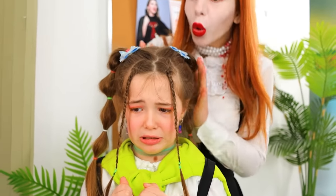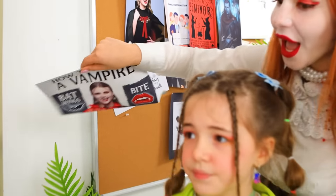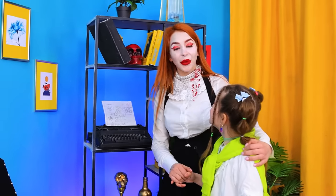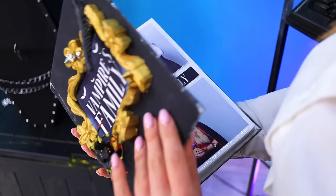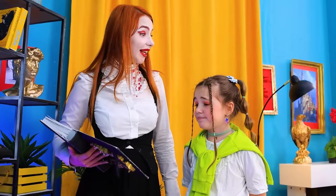Mommy, I'm scared! Baby, don't be scared! Everyone goes through this! Look! Wow! Will I look the same? Of course! It just takes a little time and patience! This is our family album! Look! Why am I not here? We'll fix it now!